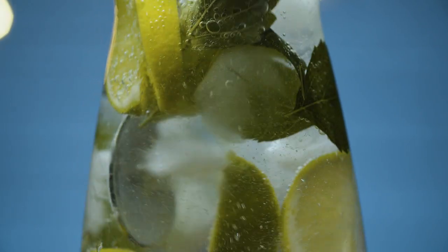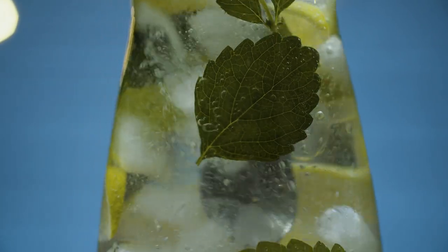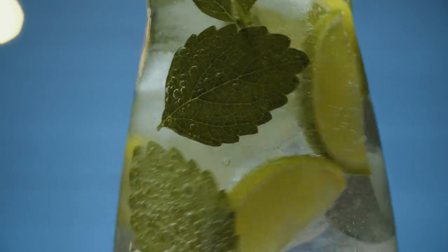Hey everyone, welcome back to Neri's Kitchen. Today I want to talk about how to make water taste better, because drinking enough water is important for our health, but let's face it, plain water can be boring. So I'm going to show you three ways to make your water taste amazing.